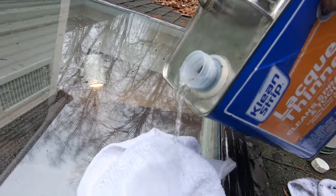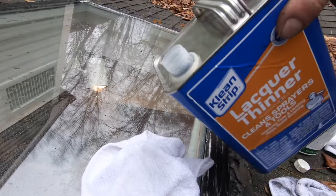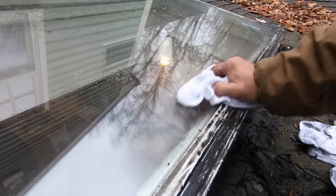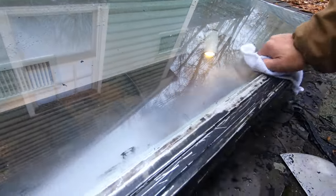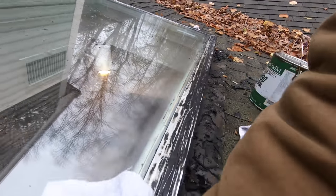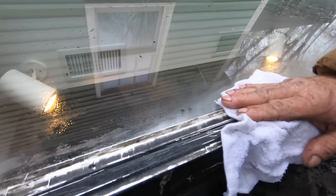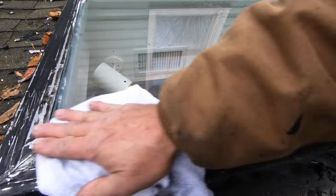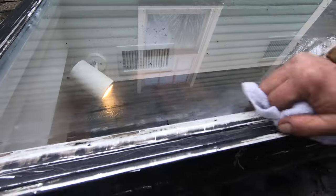Pour the lacquer thinners onto the rag and really go at it. You have to get everything wiped so clean, because there's a little foam of silicone that you cannot see, and that foam you cannot see will prevent the material you want to use from sticking.